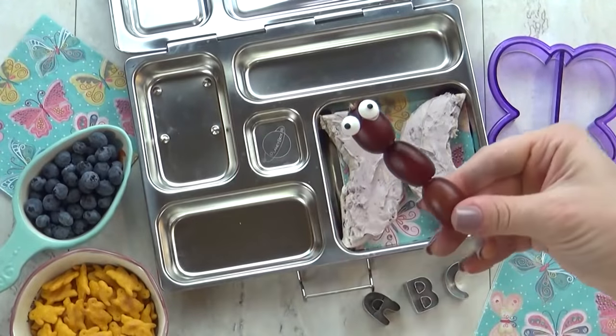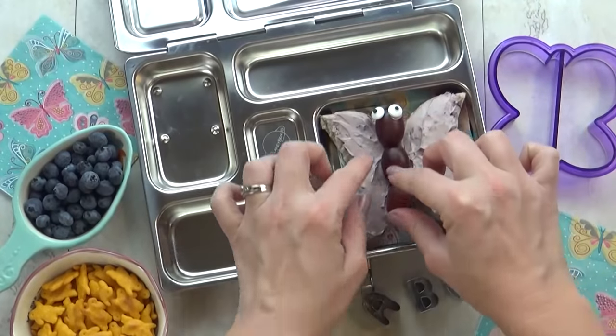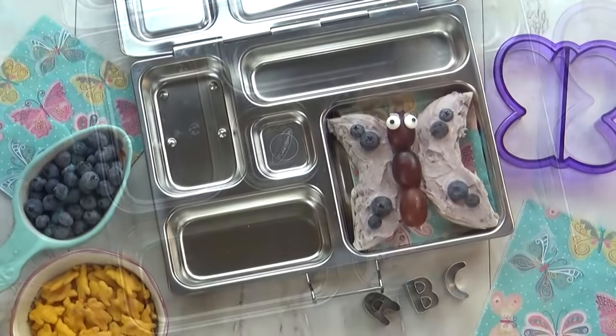Next I'm going to add a few grapes to a skewer, and I'm also going to add a couple of candy eyes, using cream cheese to make them stick. Then I'm going to add a little bit of decoration to our butterfly with just a few blueberries.